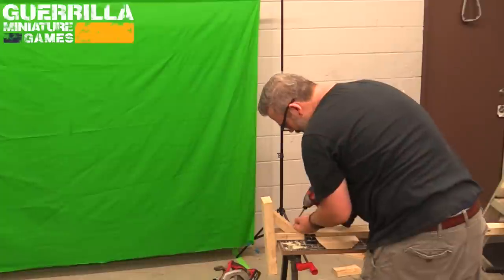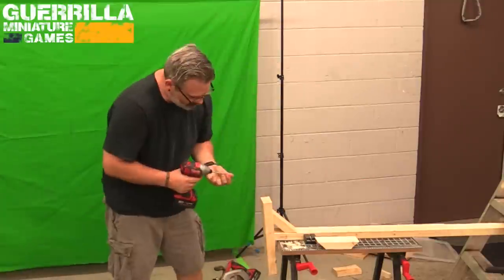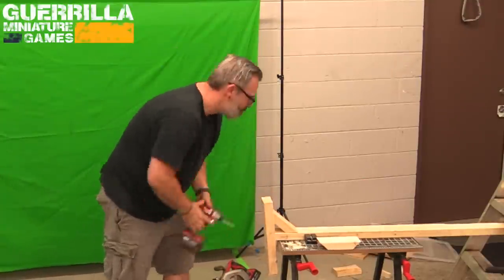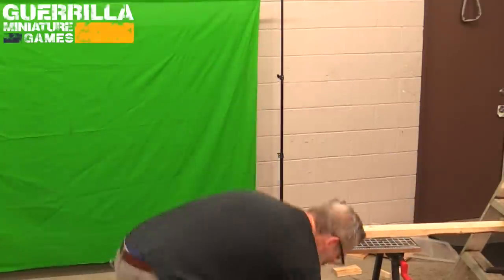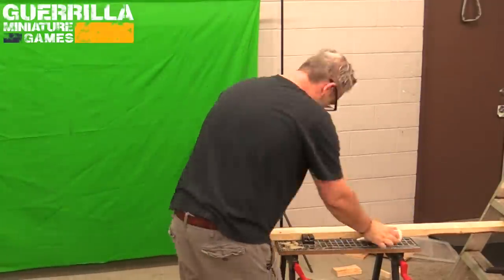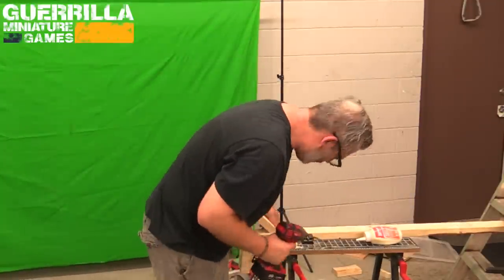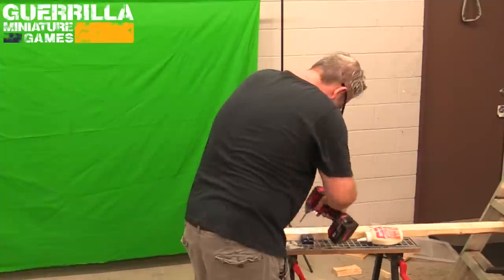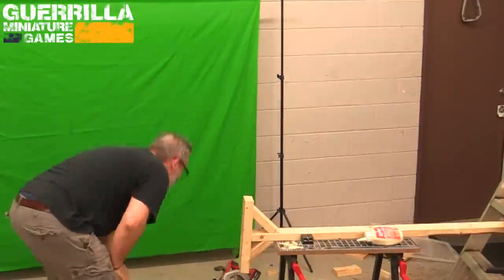If I'm being honest, these kinds of projects have really helped me just shift the weight of my mental stress more than anything else. Getting this back warehouse organized, just making things — especially at a whim like this where I'm like, I really want this green screen to be able to move around so I can record wherever I want. It just feels good to make something.